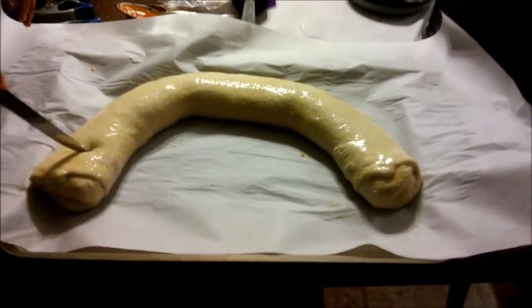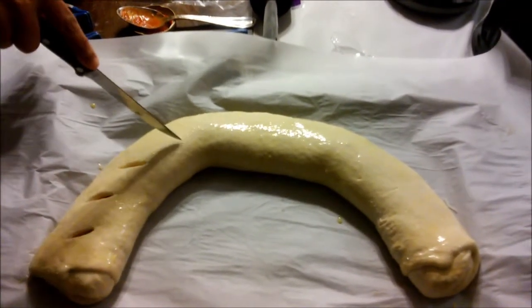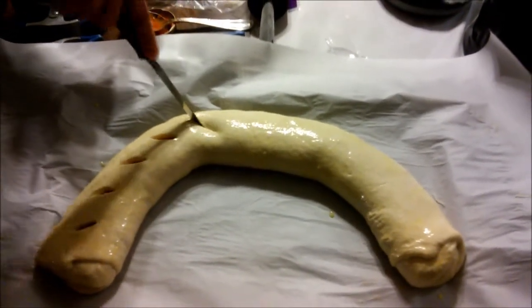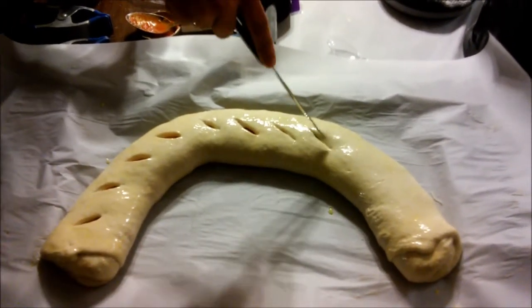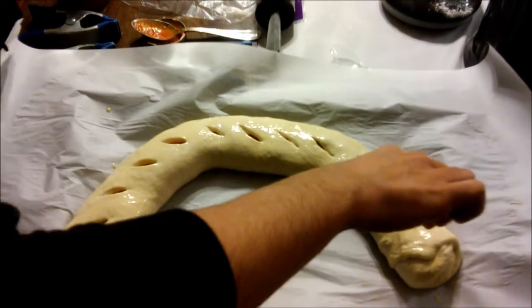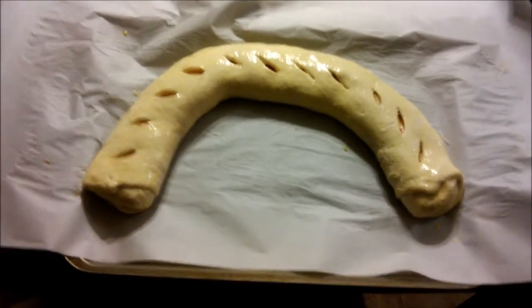Get a sharp knife and make slits into the stromboli — go the whole length with nice thin slits into the dough. You don't want to go all the way down into the meat and cheese, but these slits will help release steam so it doesn't explode in your oven. Our oven is set at 375°F and we're baking this for 35 to 40 minutes. Check it around 30 minutes to make sure it's not burning, depending on how hot your oven runs.